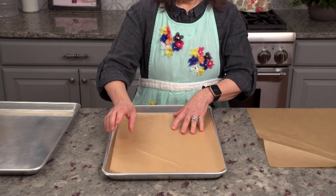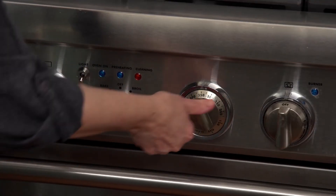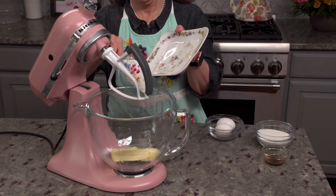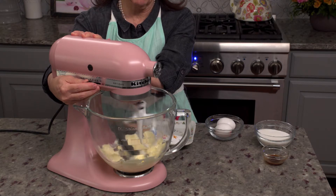Line two baking sheets with parchment paper and preheat the oven to 350 degrees Fahrenheit. While we're waiting for our oven, let's start by mixing the butter in the bowl of a stand mixer fitted with a paddle attachment.